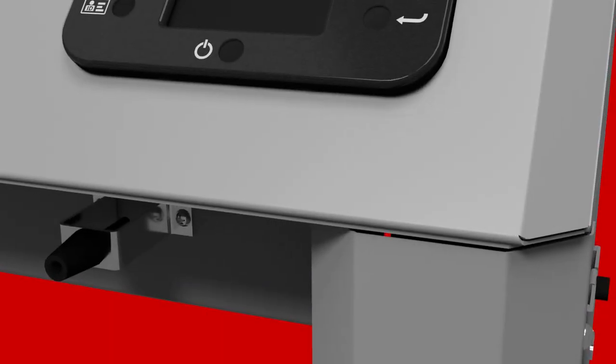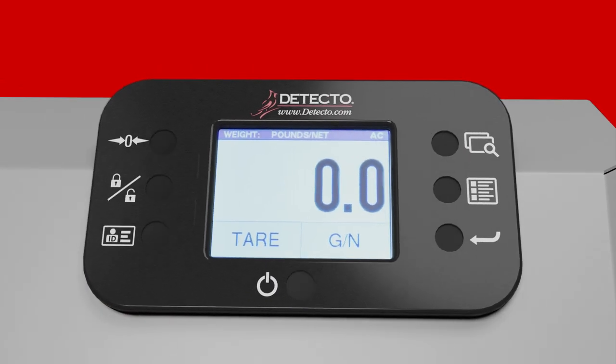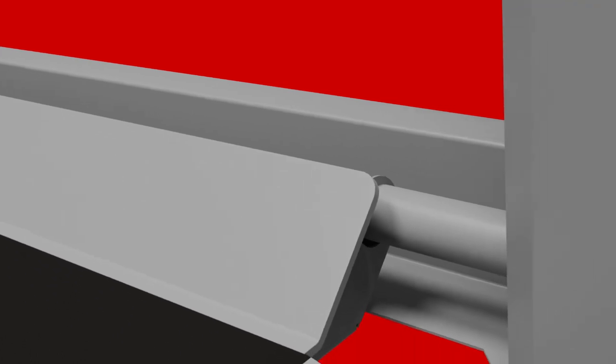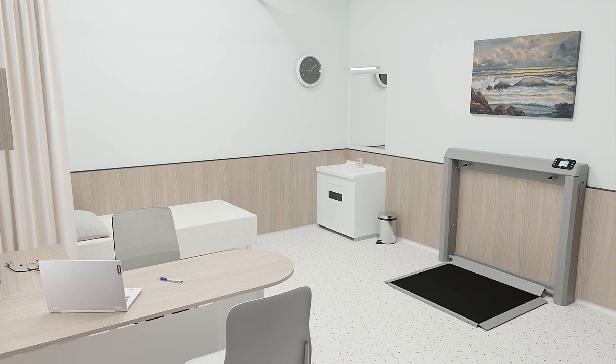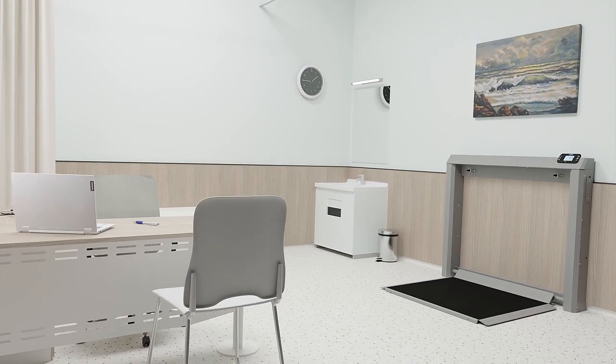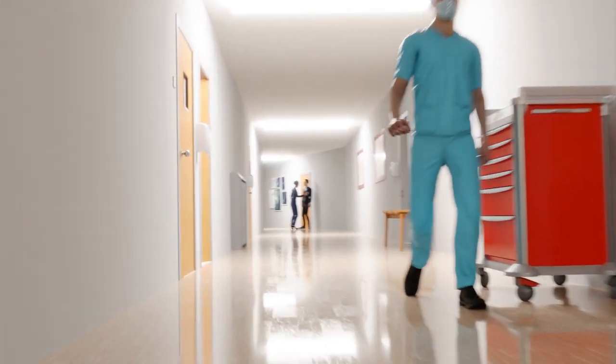The 7550's sturdy steel construction has a baked-on powder coat matte finish in a contemporary gray color to blend into any room environment and fit in more as a piece of furniture than a scale. This allows the scale to be installed directly in high traffic areas and work zones without using valuable floor space, while still looking attractive when folded up.